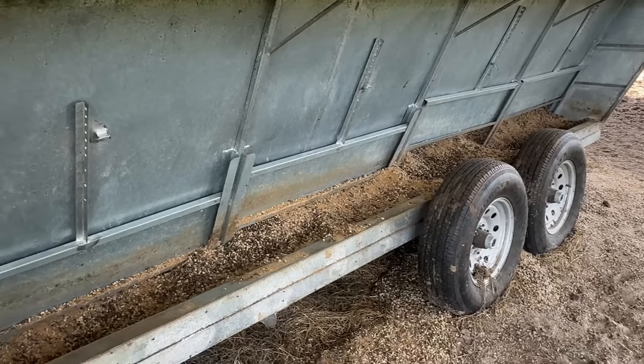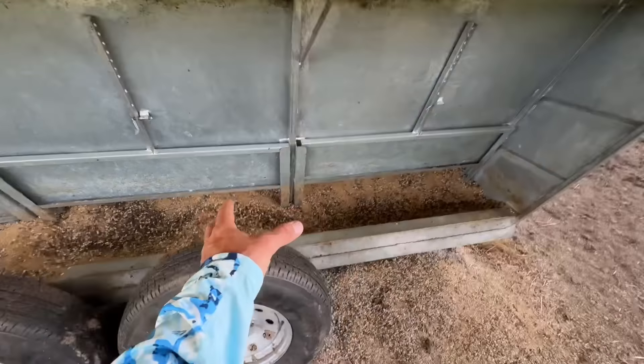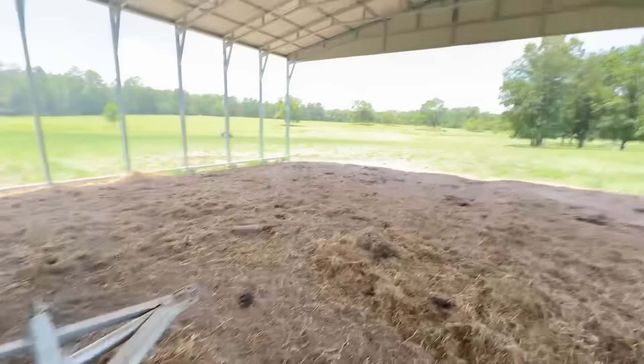We're standing here at the JL Ranch property. I am staring across the pasture at all of our ladies who are laid up in the tree line — the shade over there along the far tree line — and we're going to have a quick peek at our feed buggy. I did get a call from Richardson saying their feed truck is coming back in. If I want to bring my feed buggy by they can refill it. It'll be a lot easier using the boom on that feed truck than using the bags like we normally do. I think we're still good on feed.